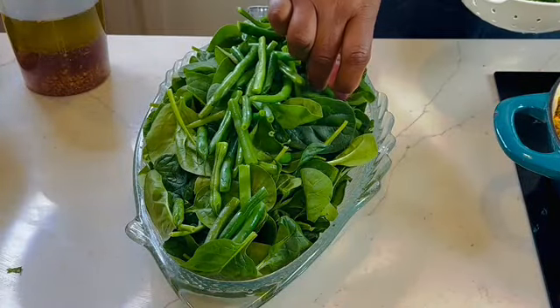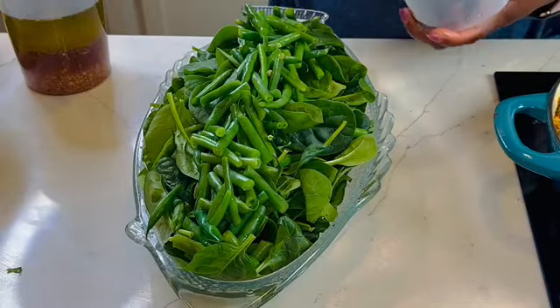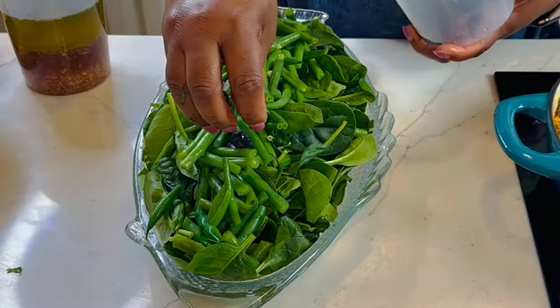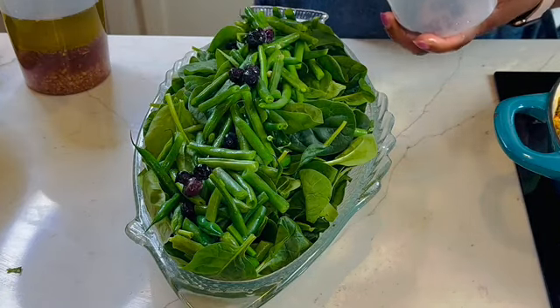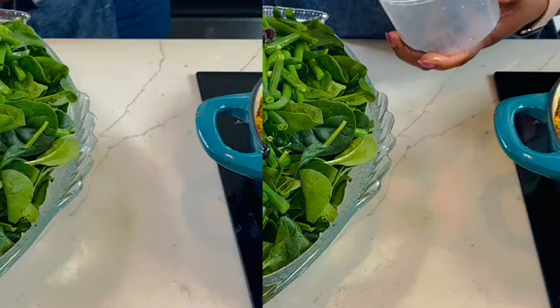On a bed of baby spinach, I'm adding some green beans that have been blanched and seasoned. I top with some blueberries, because that's one of their favorite fruits.